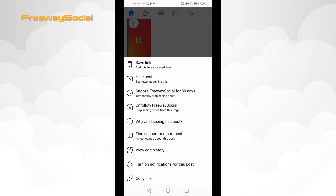From the drop-down menu, select snooze for 30 days to mute this person for 30 days, or click on unfollow if you want to mute him forever.